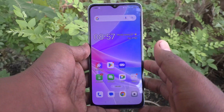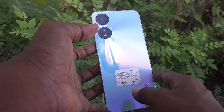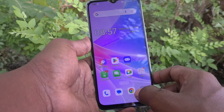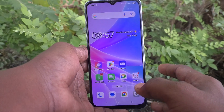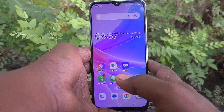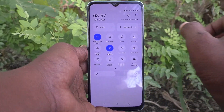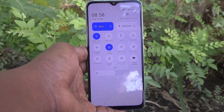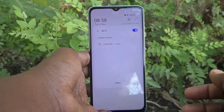Hi friends, welcome to Five Minutes Tech YouTube channel. Here is the Oppo A78 5G smartphone. In this video we will learn how to make a WiFi connection in the Oppo A78 5G. First of all, go to the notification area and you will see the WiFi option — just click on it and long press on the WiFi option.